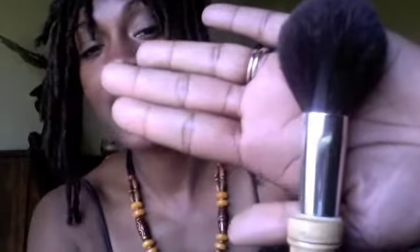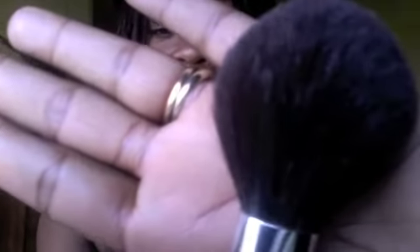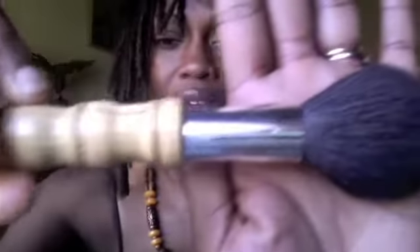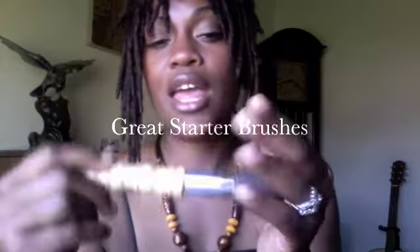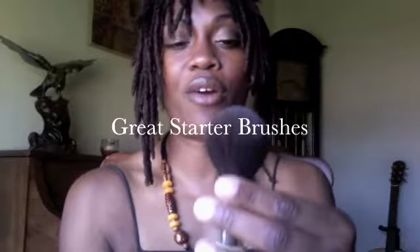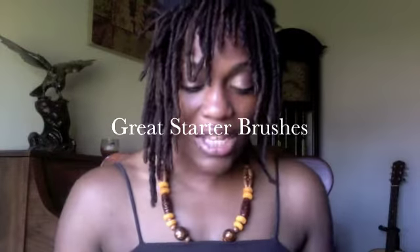The first brush I have to show you is the powder brush. It is a limited edition — see how nice and fluffy it is? This is after the wash too. It came out like this — it's really, really nice. It's a good little powder brush, it was $19.99. It's really fluffy, it's soft, and it gets the job done. You can use it for powder as well as bronzers.